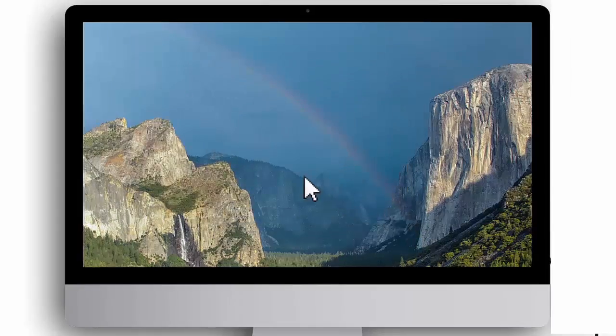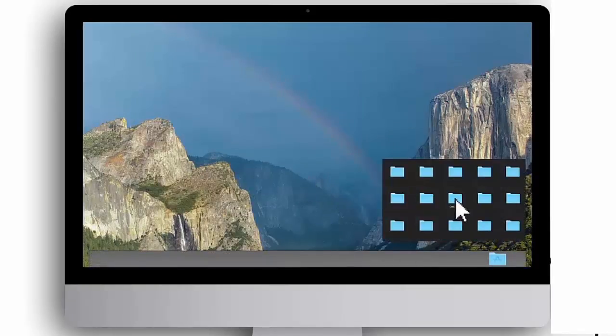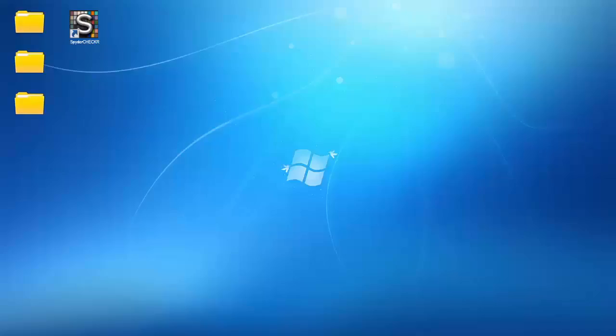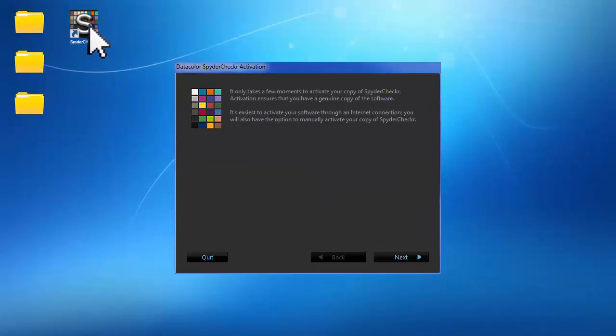Launch the Spyder Checker software you just installed. For Mac, double-click the Spyder Checker app file located in your Datacolor applications folder. For Windows, double-click the Spyder Checker icon on your desktop. After reading the welcome screen, click OK.